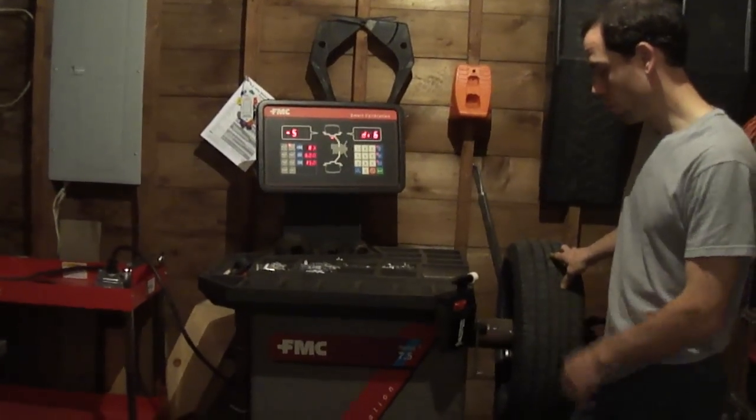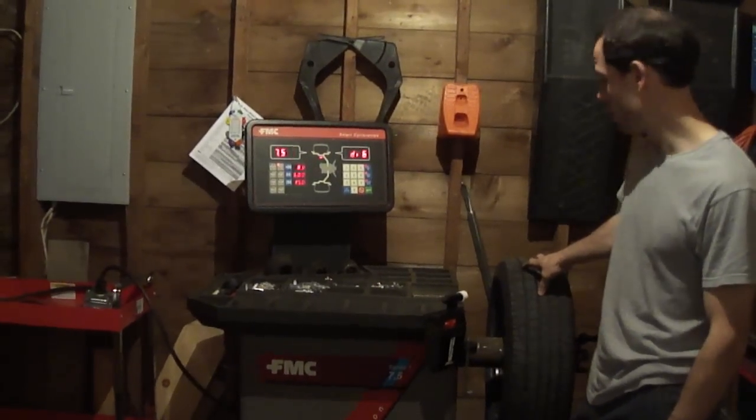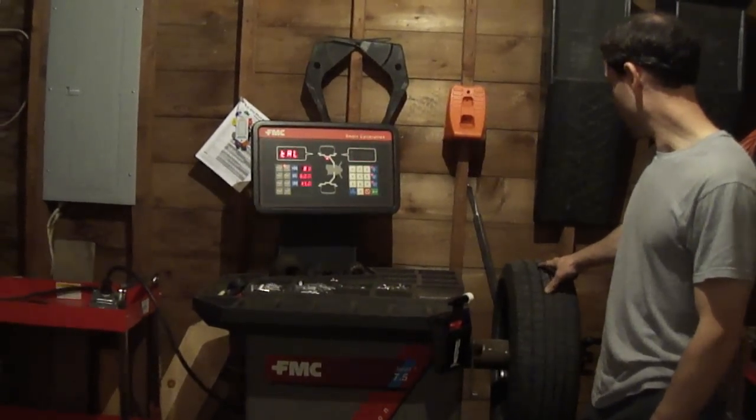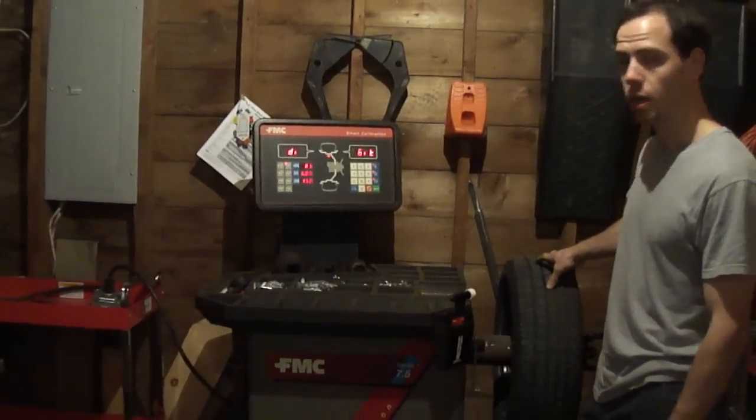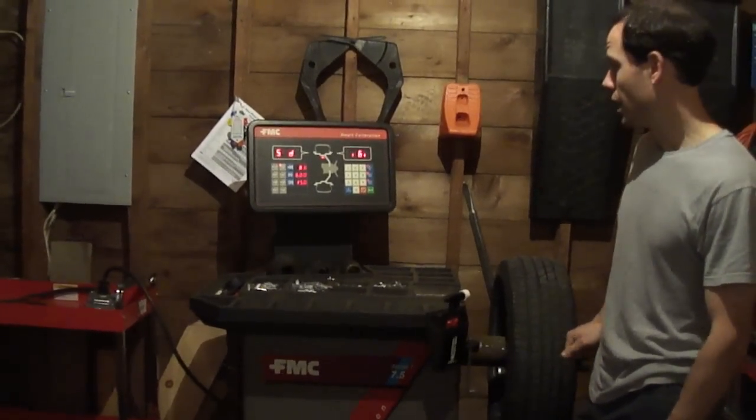This is the second video of my balancer. We're going to be using the adhesive stick-on weights this time. This is actually a steel wheel. Normally you would use stick-ons for alloys, but this is the wheel I'm just going to show you how it works on.